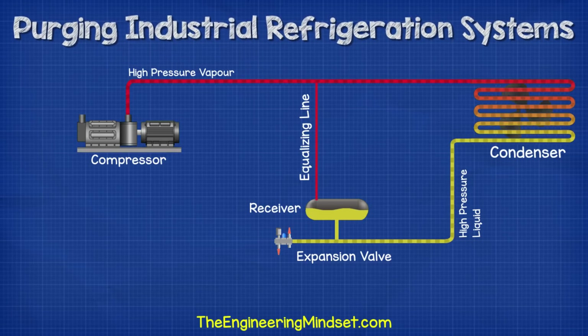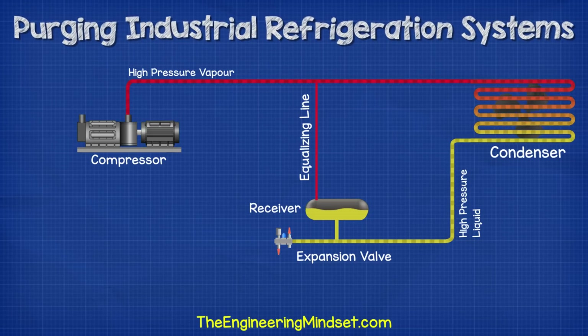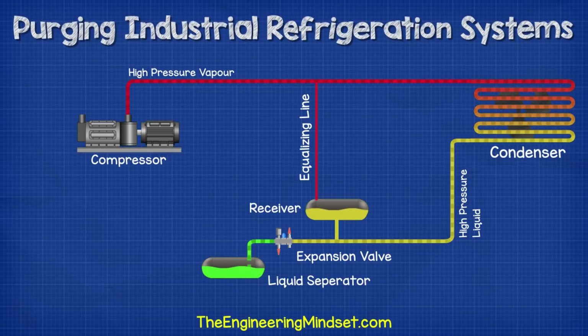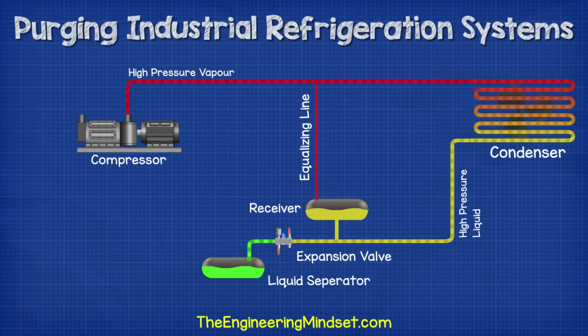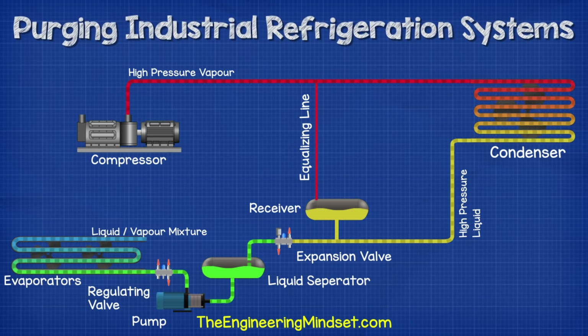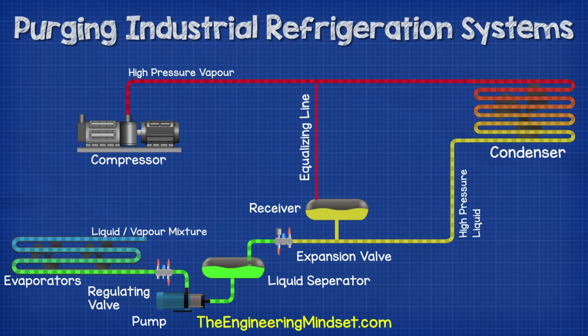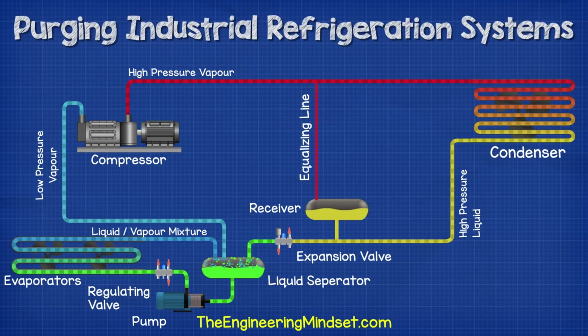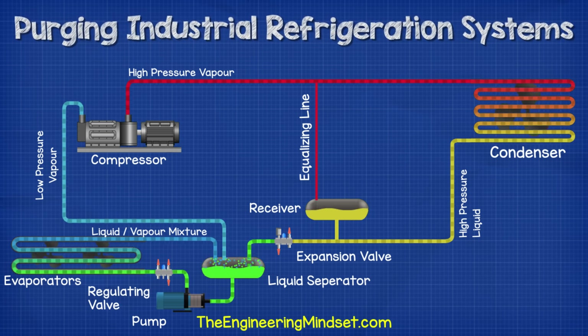There is an equalizing line between the receiver and the compressor discharge line, which, as the name suggests, equalizes the pressure between these two points in the system, so that ammonia vapor can flow and therefore the liquid refrigerant level can vary. The expansion valve regulates the pressure and addition of liquid refrigerant into the evaporator circuit. From the expansion valve, the ammonia flows into the liquid separator. The liquid flows to the bottom where a pump typically sucks in the refrigerant and sends it to the evaporator to provide cooling and collect the unwanted heat. The ammonia picks up the unwanted heat from the evaporator, causing it to boil and evaporate. It leaves the evaporator and enters back into the liquid separator as a liquid-vapor mixture. The refrigerant which is liquid falls down and repeats the cycle again, but the refrigerant which is vapor rises and will be sucked into the compressor suction line. This low pressure vapor refrigerant is then compressed and sent around the system in a continuous cycle.